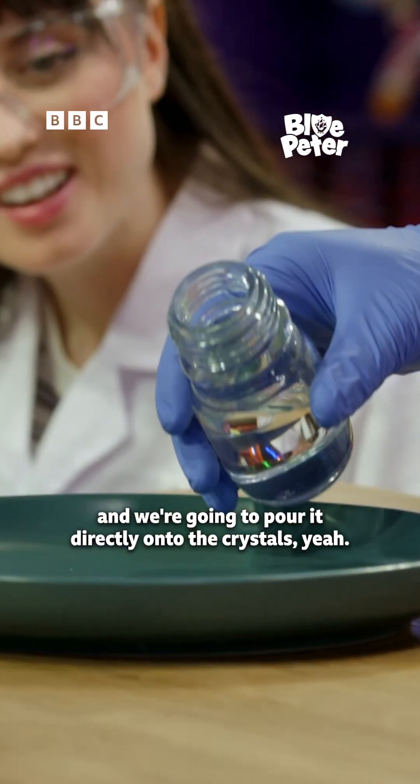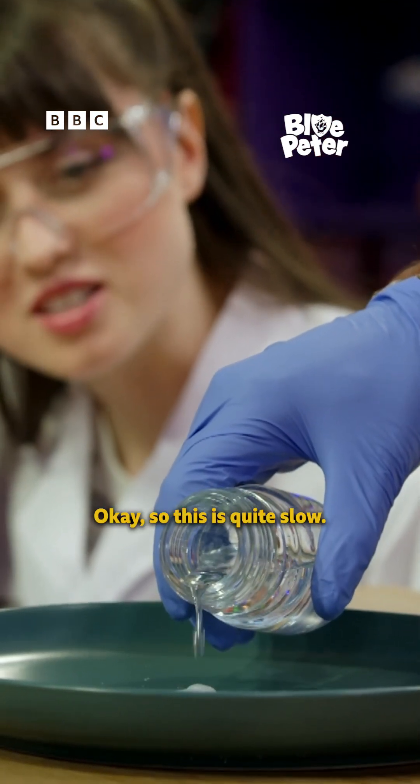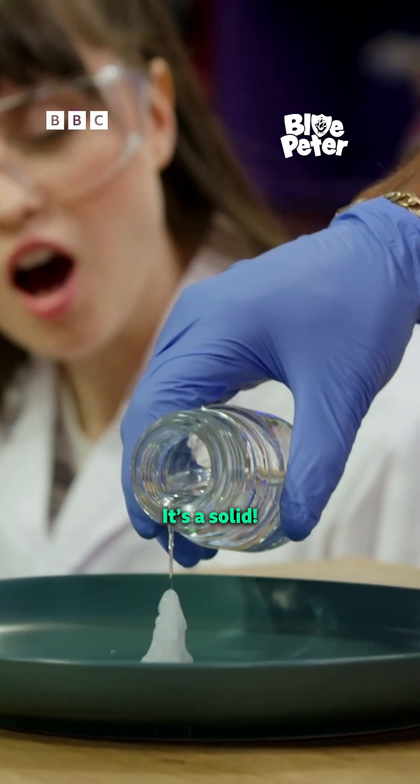And we're going to pour it directly onto the crystals. Okay, so this is quite slow — we've got to pour it slowly. Whoa, whoa, whoa, whoa — it's a solid!